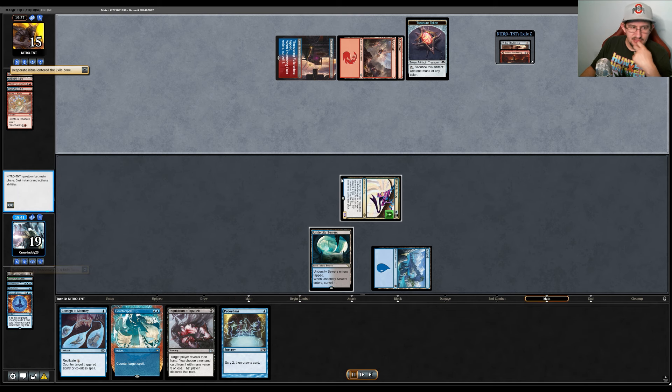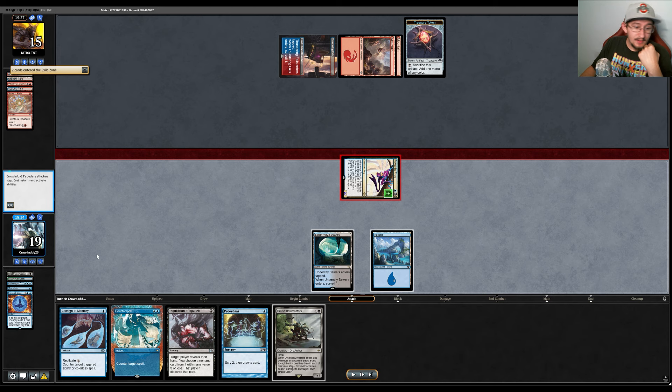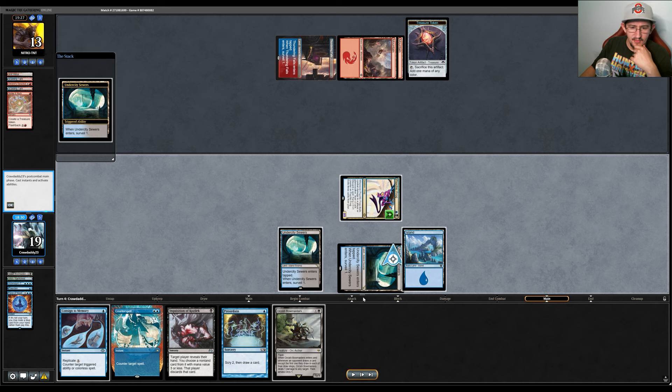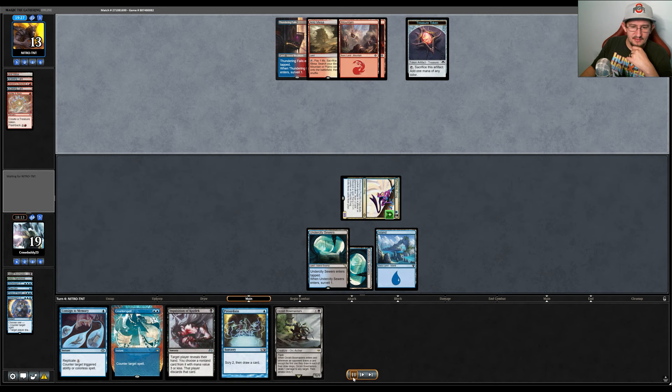Our opponent tries to go for a Ritual. I Force of Negation it, which might have been a little aggressive — they have three cards in hand, but only Ral's Resolve and Strike It Rich in their graveyard, so Past in Flames would only recur two cards. I decide to just counter the Ritual. They go for Strike It Rich, which resolves. We hit our opponent again and draw Undercity Sewers — a tapped land. We Surveil that card into the graveyard and pass the turn.